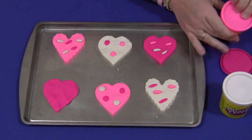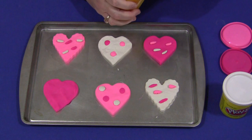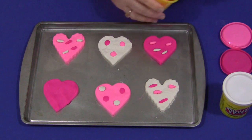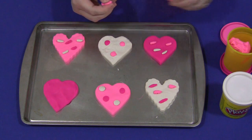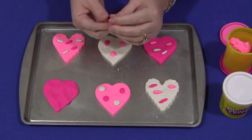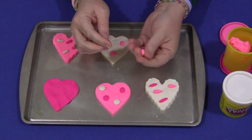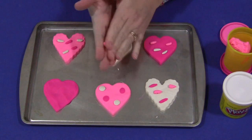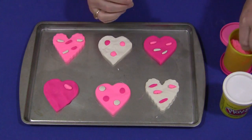To make sprinkles, they would take more Play-Doh and could use different colors. It doesn't necessarily have to be pink, dark pink, and white — whatever they would like. But because we're so close to Valentine's, I thought these colors were kind of cool. To make the sprinkles, take a small amount between your fingers and roll it back and forth, then just push them onto the cookie. They look really cute.